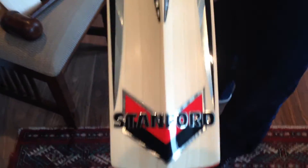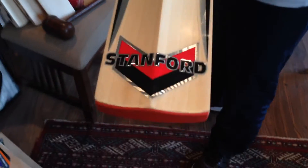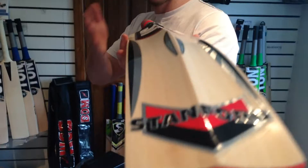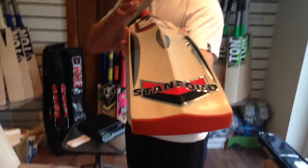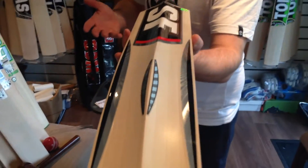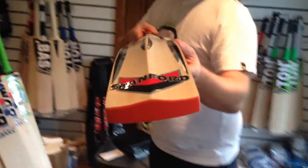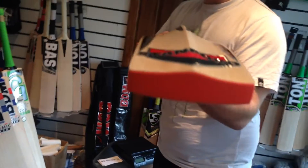Let's go into the decals. As I said earlier, they're fully embossed — beautiful decals, look at that, right the way through. Beautiful looking bat. Profile — fair amount of concaving. It's not too drastic, but it is a fair amount which obviously helps with the pickup. It's a big bat. The middle actually goes right the way through. The edges are massive — we'll do that in a second.